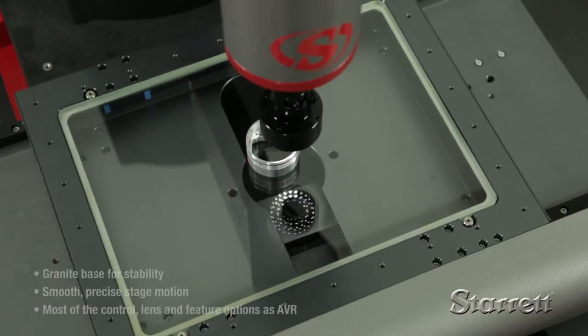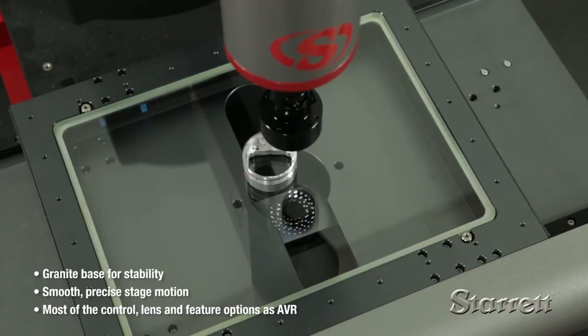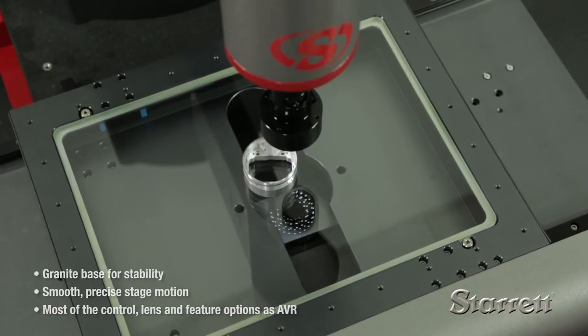MVR manual systems provide the same build features and quality, and are available with the same control and lens choices as AVR CNC systems.